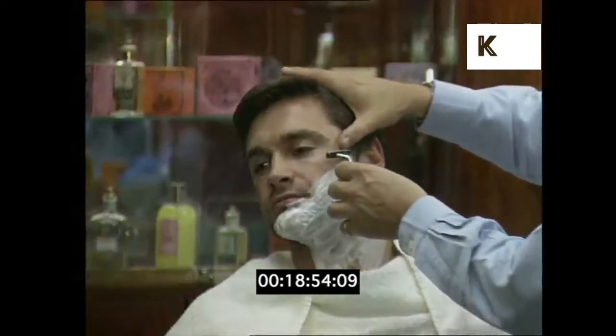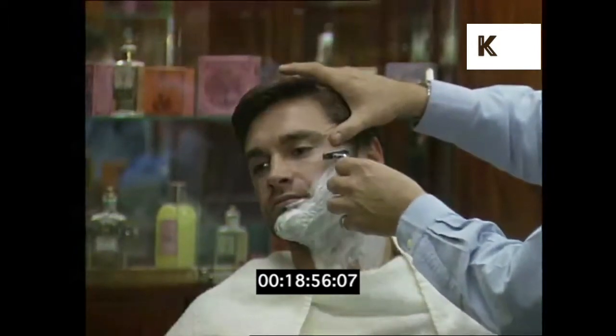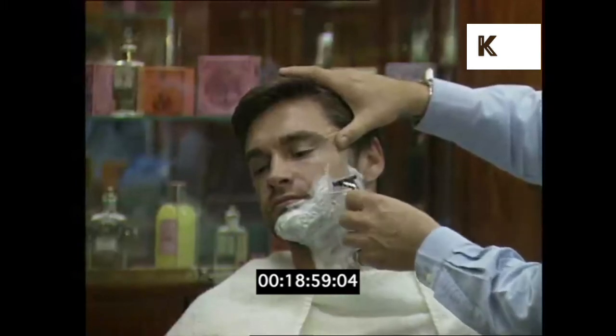One of the things to remember is always go with the lie of the beard. Never go against — that's point number three.